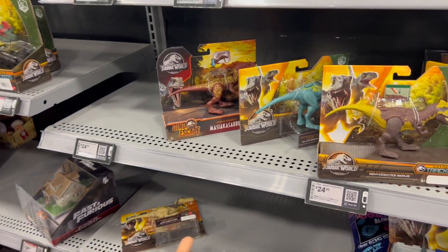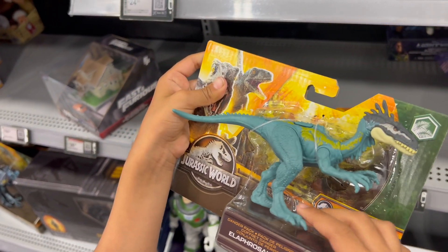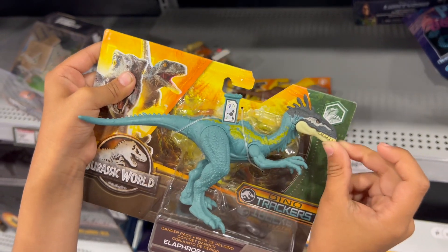Now what's more here? Here's the Olapasaurus. This is the Olapasaurus. Is it good to do the action? Nope. The color is so nice — quality is so good.